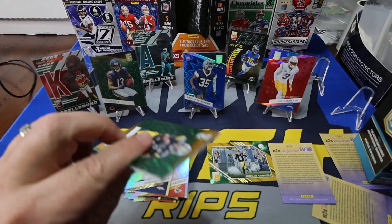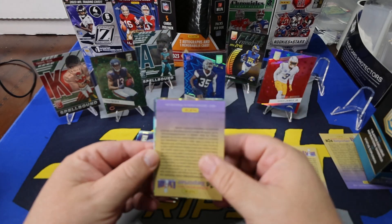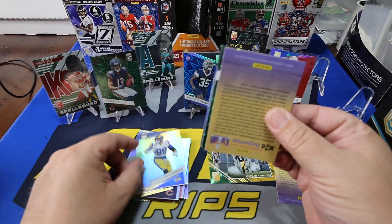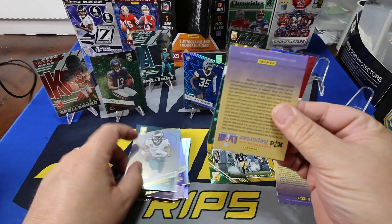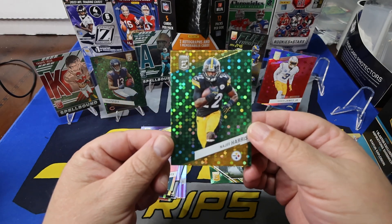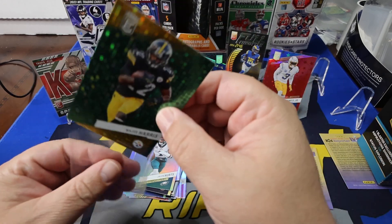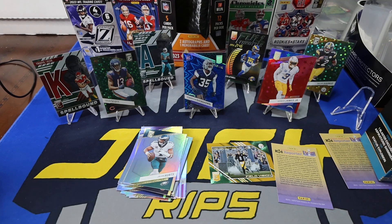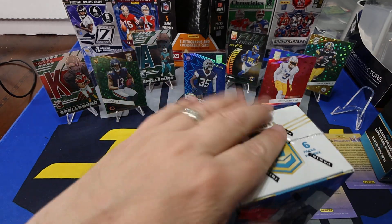Last and final pack of box one — didn't give no mojo, no nothing. Looks like we got another green bubble. Justin Fields. Aaron Donald, who is no longer in the NFL — he's retired. Jalen Hurts. And Najee Harris on the Discos. Cool looking cards, they really are.